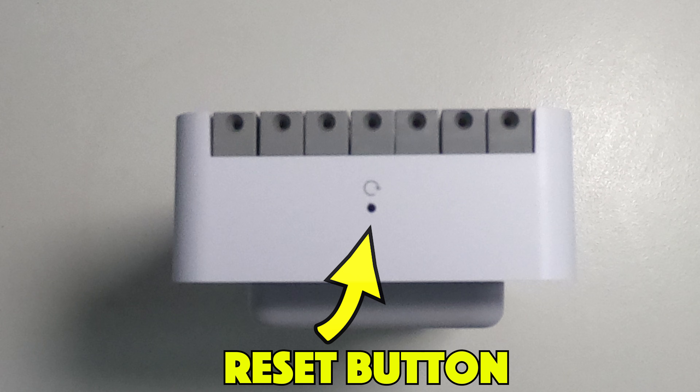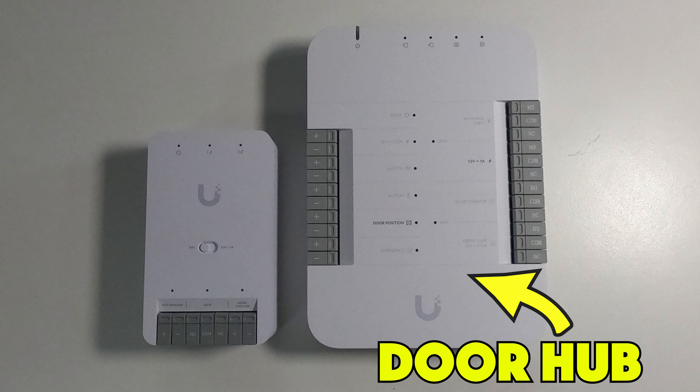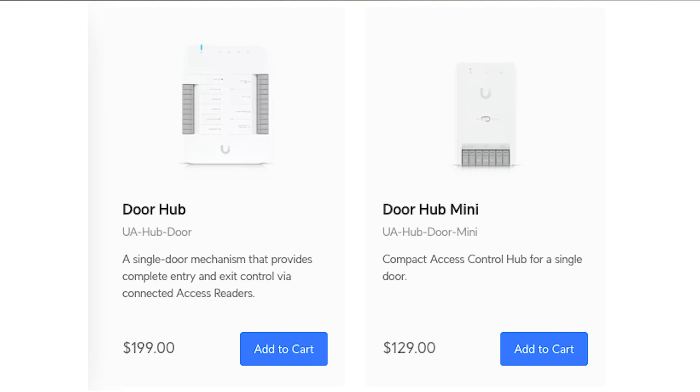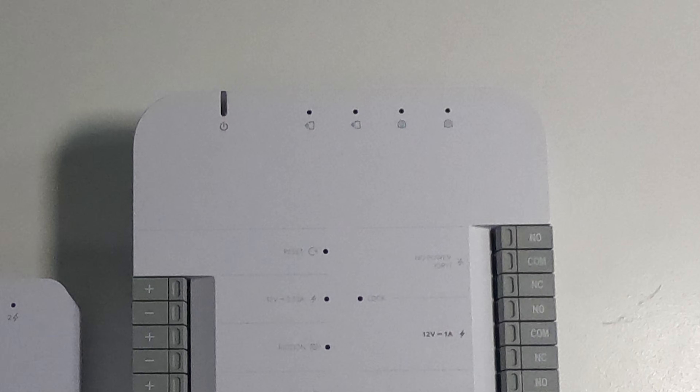Now let's make a quick comparison between the Door Hub and the Door Hub Mini. Firstly, let's discuss the price — I'm going to be using US prices here because the Door Hub is not yet available in the UK store. The Door Hub is $199 and the Door Hub Mini is $129, a $70 difference.